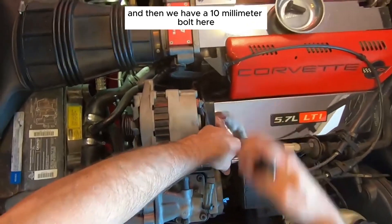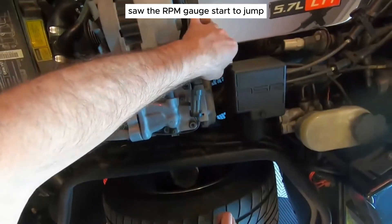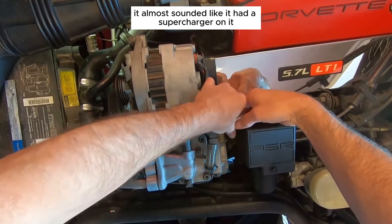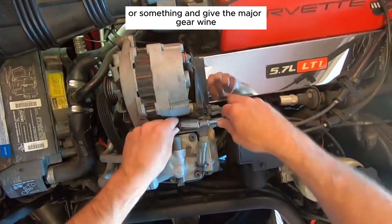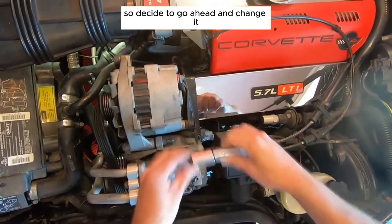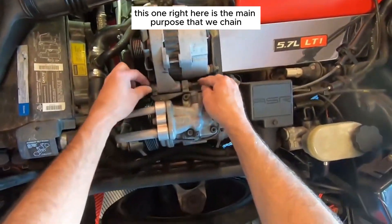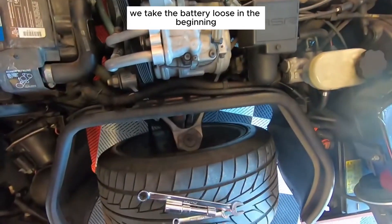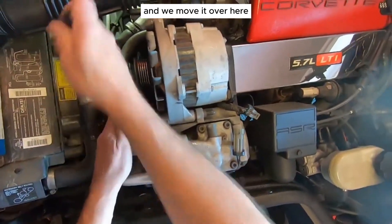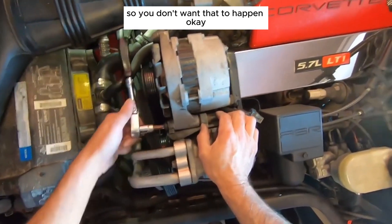Now we have a 10mm bolt right here to remove. What happened is I smelled something electrical, saw the RPM gauge start to jump, could smell it a bit, and then it started to sound almost like it had a supercharger on it — a major gear whine. The bearings are going out in it, so I decided to go ahead and change it. We took the battery loose at the beginning because if this wire comes off and touches anything, it's going to cause a bunch of arcing and sparking.